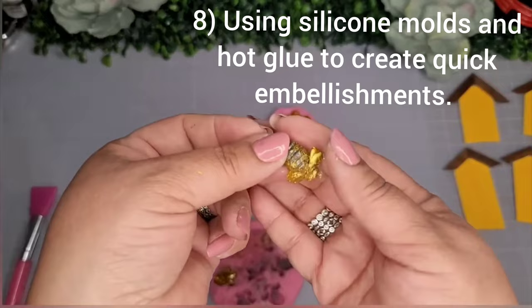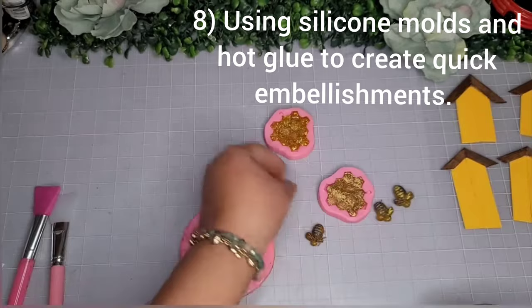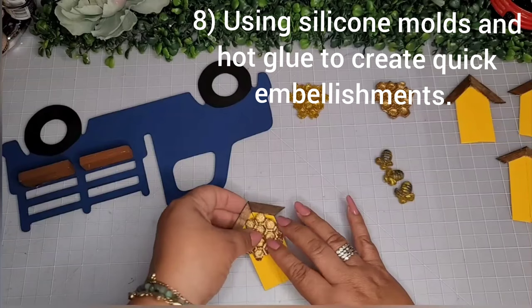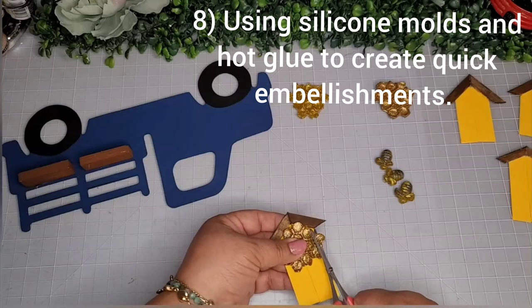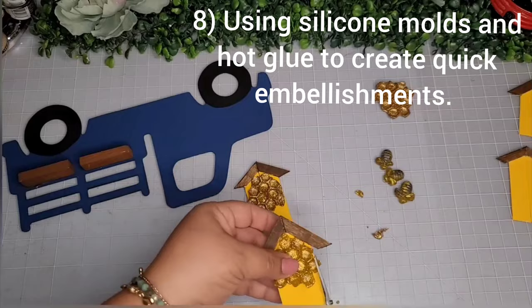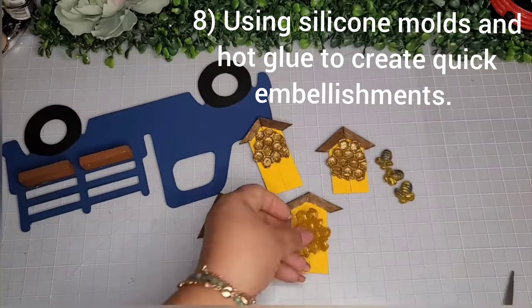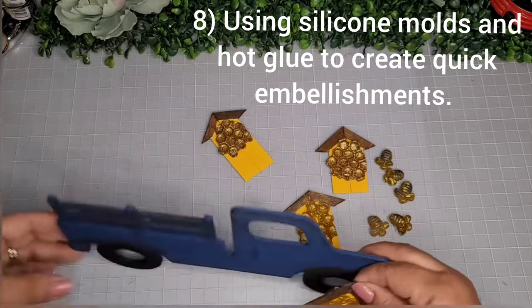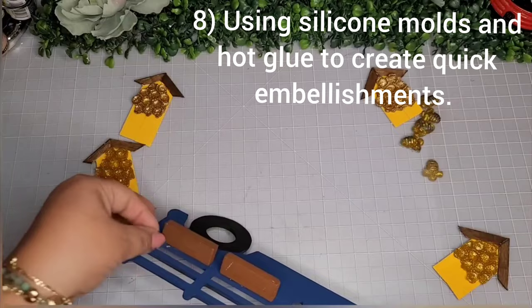Now I'm ready to unmold — here are my cute little bees! If there's any extra glue sticking out, take detail scissors and snip off the excess. Here are the cute honeycombs — I place them in a manner where most of the honeycomb can be used, snipping off excess with detail scissors, then add a little glue and adhere them to my little bee houses. Here's how they look on the truck — super cute!